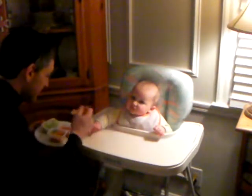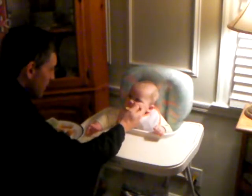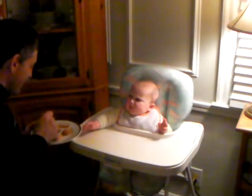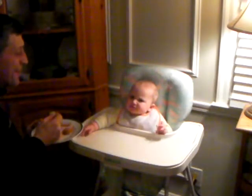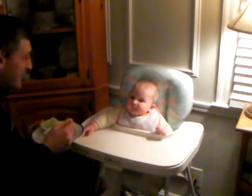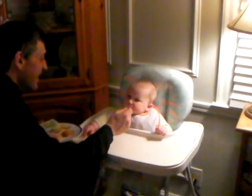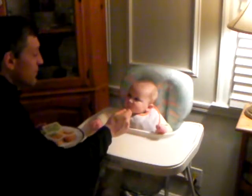You're not loving the pasta, are you? No, I know. Look at that face every time I eat some of that. Oh, nice. What was that? He does not like the pasta. No. Oh, man. That was my wife in the other room laughing at our infant child's misfortune.